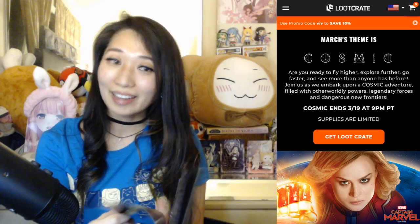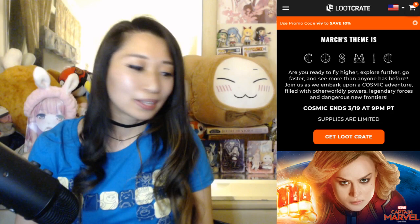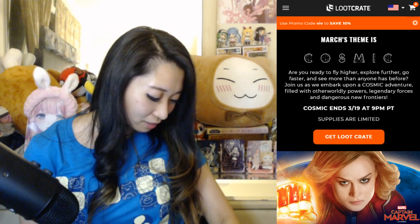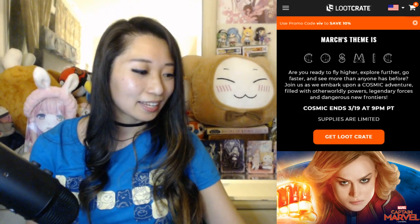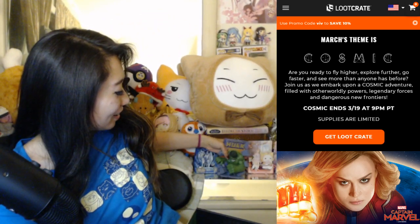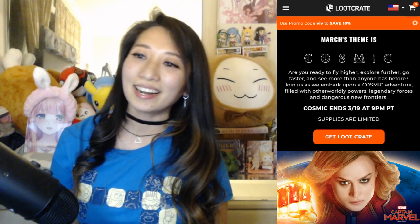That is all for the unboxing. So how do I feel about this box? This is so awesome. I actually was expecting some Captain Marvel stuff but it looks like I didn't get it. But I love this cup a lot — I'm such a huge Naruto fan. And I love this Hulk stand too. I think I'm gonna put this Hulk stand right behind me here.